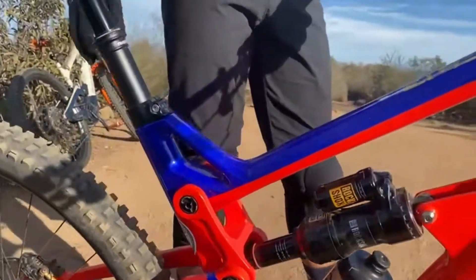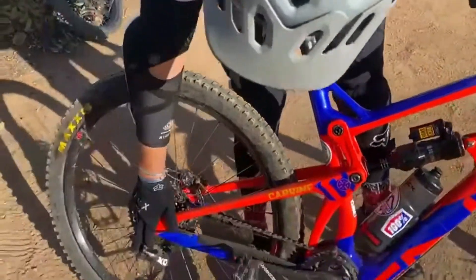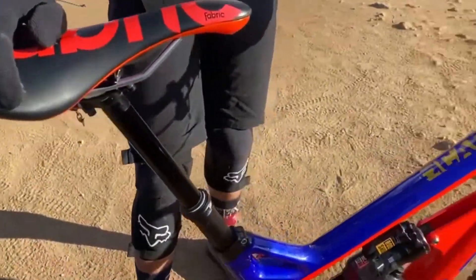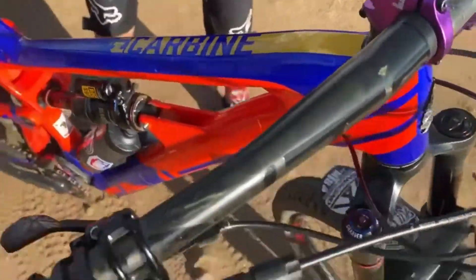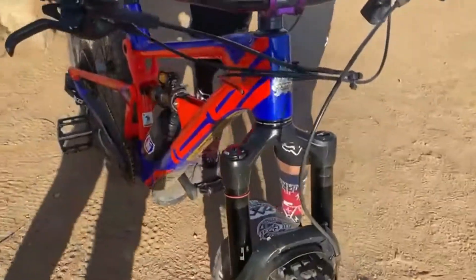150 millimeter dropper with a Fabric saddle. Rocking SRAM X01 derailleur with the SRAM GX shifter, and I upgraded to SRAM DH Saint brakes.